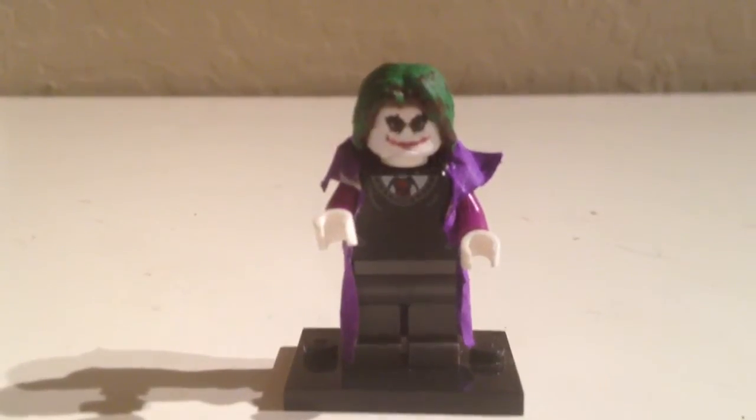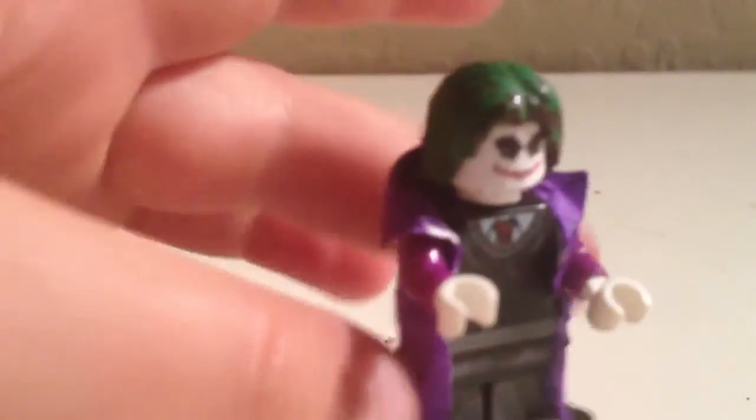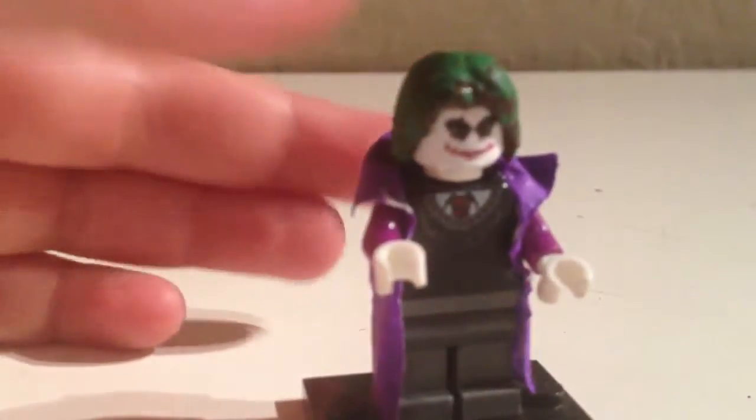Hello YouTube, and today I have a review for you. This is a review of my custom Heath Ledger Joker — the Joker from The Dark Knight. So let's review this.